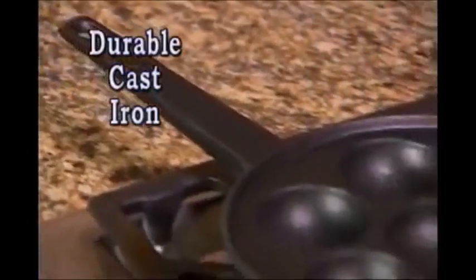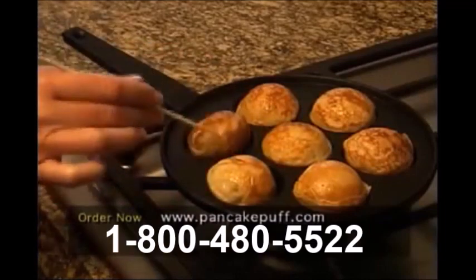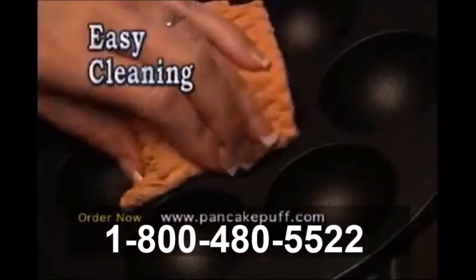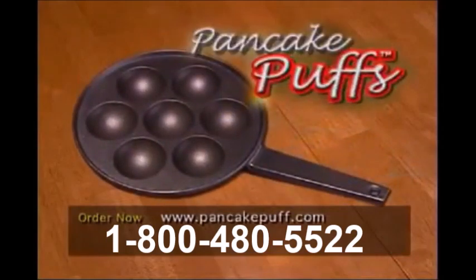The Pancake Puff Pan is crafted from durable cast iron, which distributes heat evenly over seven deep wells to make the perfect pancake puff every time. With its non-stick coating, clean up's a breeze.